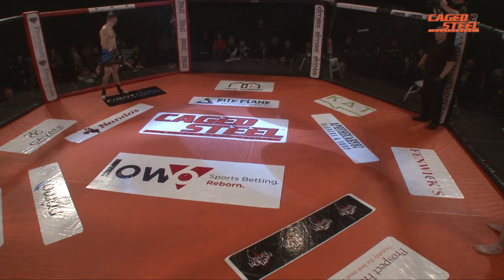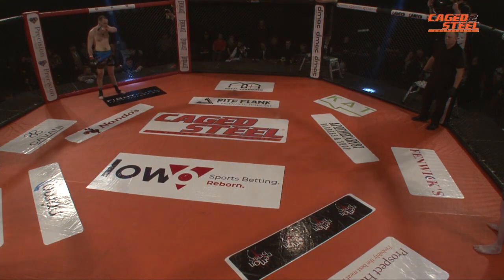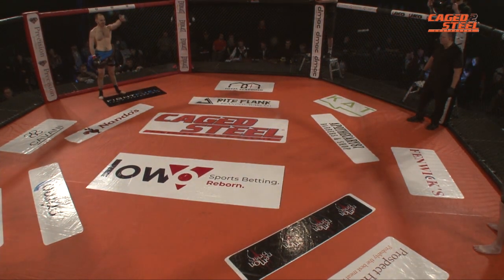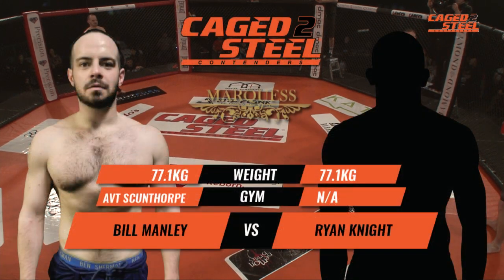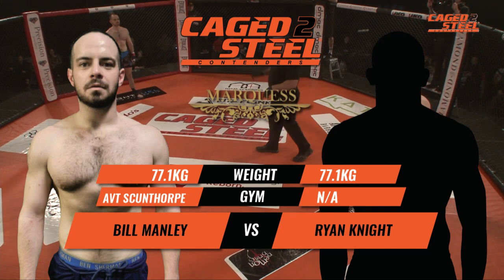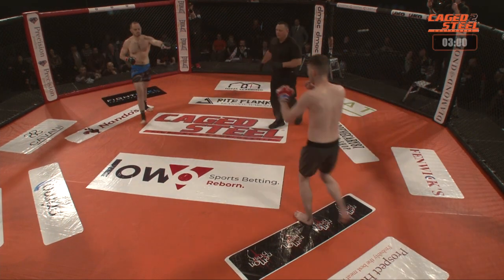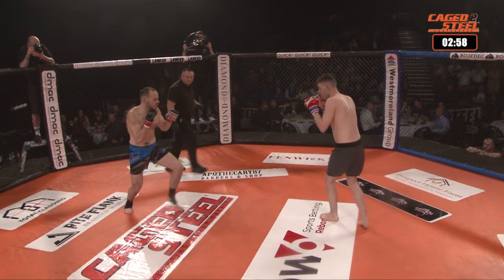Good evening fight fans and welcome to Caged Steel Contenders 2 here at the Dome in Doncaster. Our next bout is an amateur welterweight matchup. In the blue corner we've got Ryan Knight from WFM taking on Bill Manley in the red corner from AVT. I'm Harry Strutt, beside me Wayne McKenna. Good evening Harry. Neil Hall is the referee.